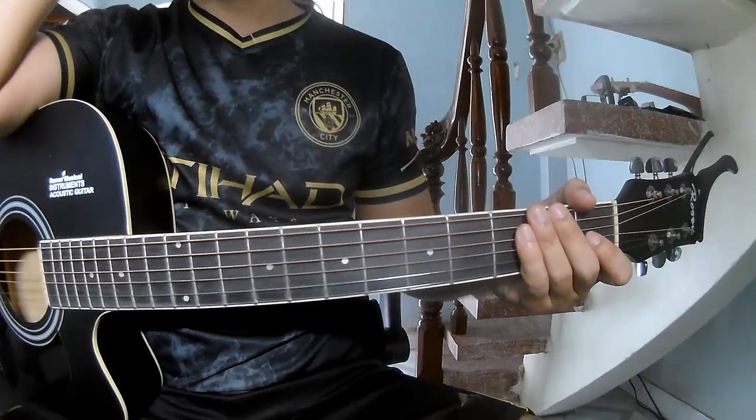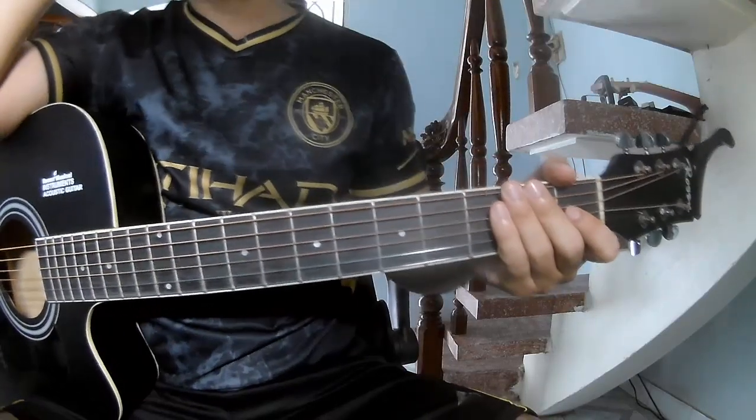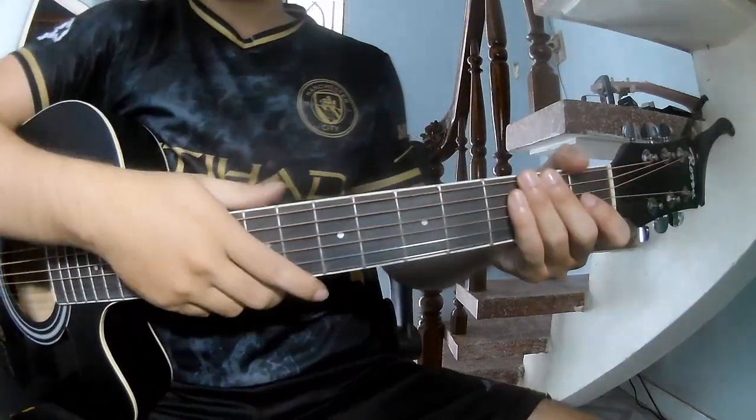Hi everyone, today we'll see how to play guitar. I own Waveform by Ellie Wilson. First, notice the cable.